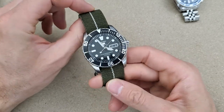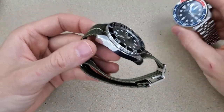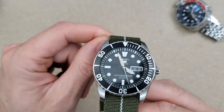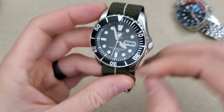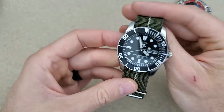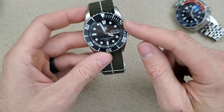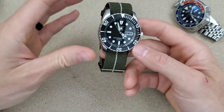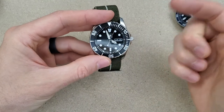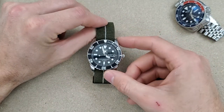The other thing I like more about the SKX is the curves it has — the Sea Urchin is kind of a straight slab profile. It's polished on the sides and brushed on the top. I don't know why I never picked one of these up; I guess I just didn't like it enough to buy it. Let me know what you guys think. I think the SNZH57, otherwise known as the Seiko 55 Fathoms, is a better look — I actually need to find that one and do a review on it as well. Let's pause here and get into the loom shot.